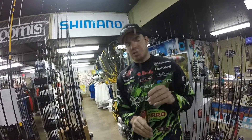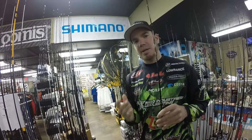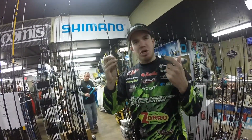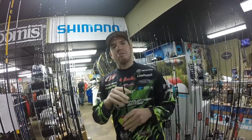A line that doesn't have a whole lot of stretch — because you want to get a good hook set, but you don't want to make a big hole in that fish's mouth. If you have something that's real stiff, whenever you jerk on that fish it's going to make a big hole in that fish's mouth. And that's why you use a modern fast rod.